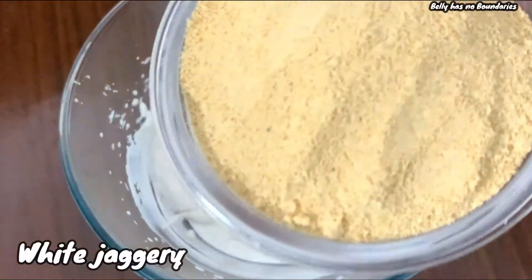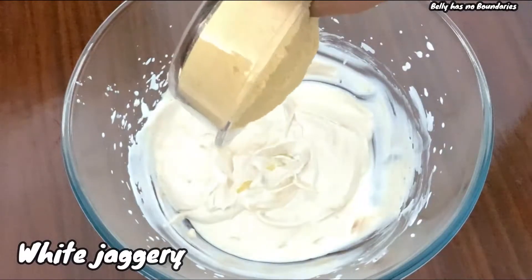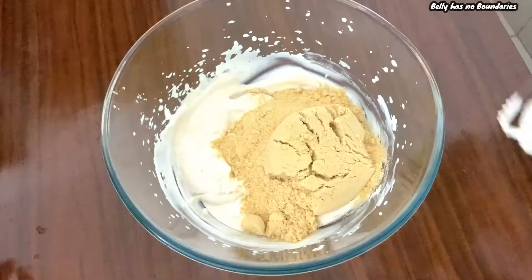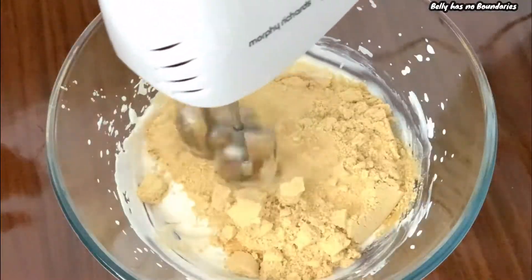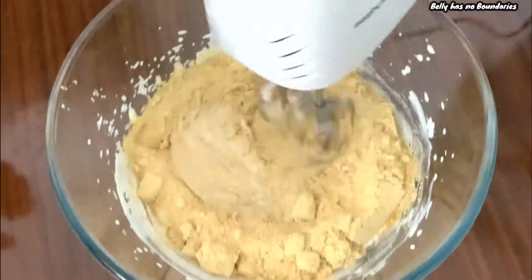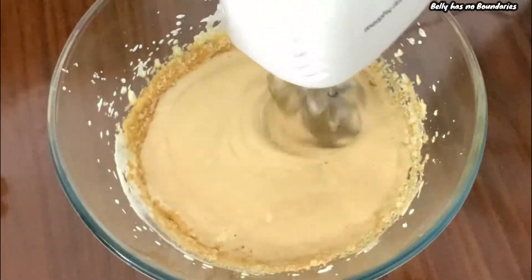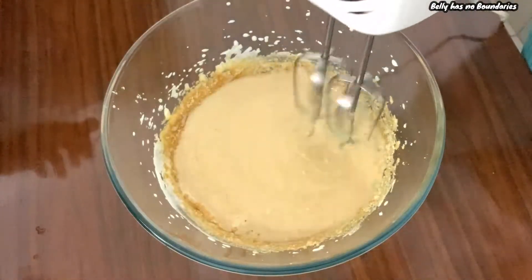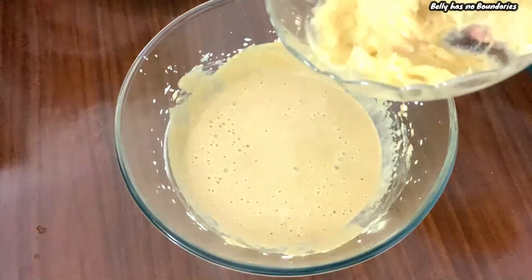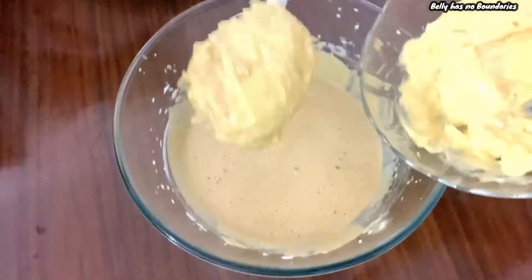Now add jaggery and whisk. After it turns creamy, add jackfruit puree and mix it well.